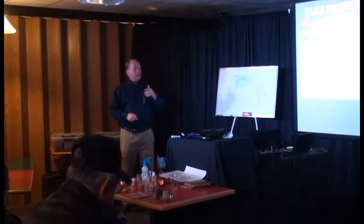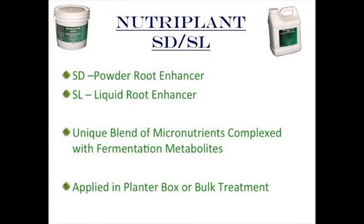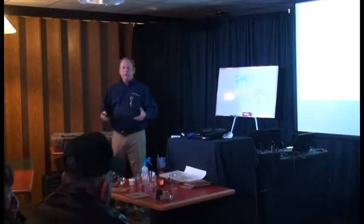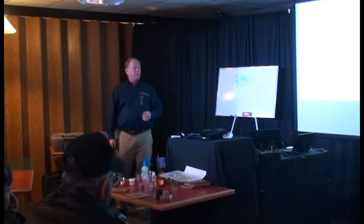Let's move into the next program called SDSL — Nutriplant SDSL — it's a micronutrient root enhancer. You can get it in powder and liquid form: SD is powder, SDSL is liquid. It's a unique blend of micronutrients complexed with fermentation metabolites. It can be applied anywhere your seeds are moving — in the planter box, seed tenders, bulk truck, or any number of ways.